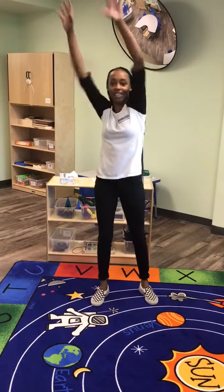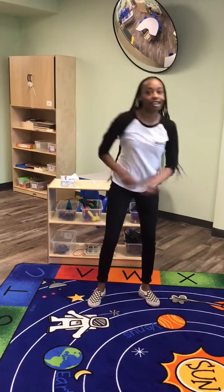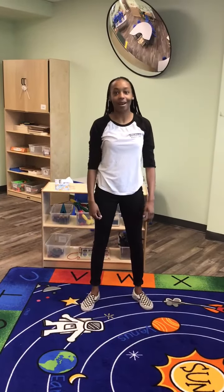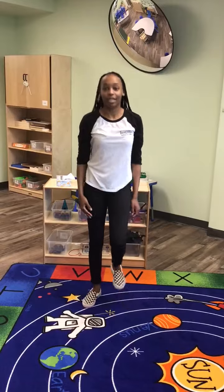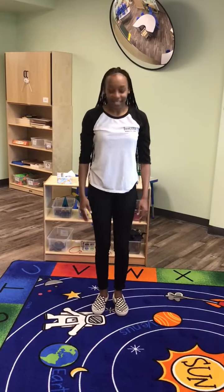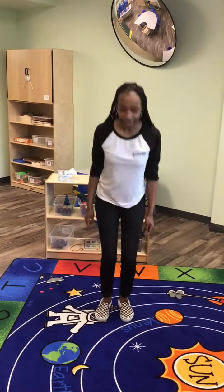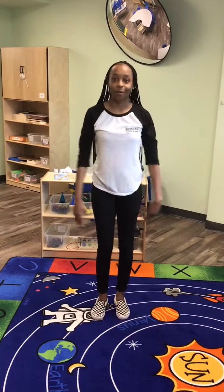We're going to stretch, stretch, stretch our sillies out. We're going to stomp, stomp, stomp our sillies out. Stomp, stomp, stomp our sillies out, and wiggle our waggles away.